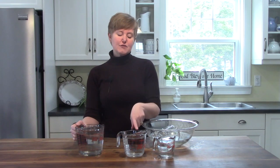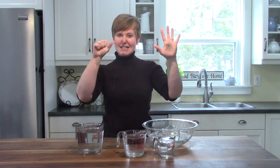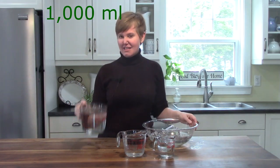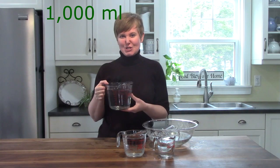If two cups is 500 milliliters, how many milliliters would be in four cups? That would be 500 plus 500. Let's count it. If this is 500, we need to put in five more hundreds. So we have 500, 600, 700, 800, 900, 1,000. There would be 1,000 milliliters in the large measuring cup.